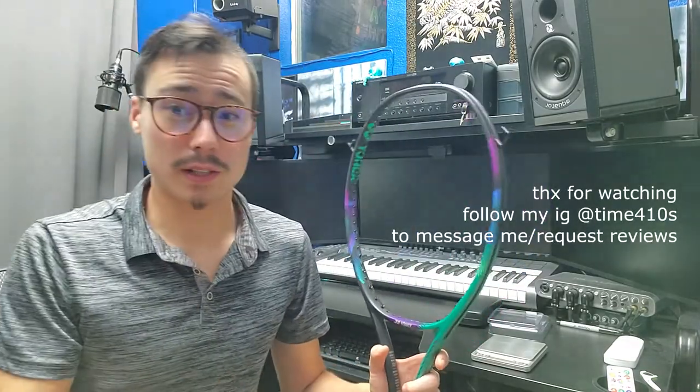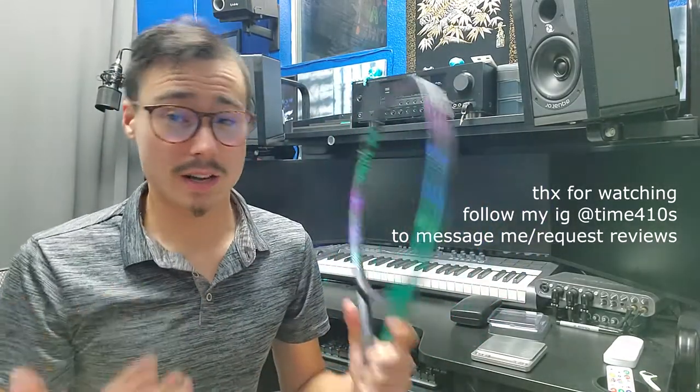If you guys want to read through all that, maybe you'll come to a similar understanding that I did as well. Anyway, that's why I put lead tape on the 12 and the 6 of my racket and not the 3 and 9.